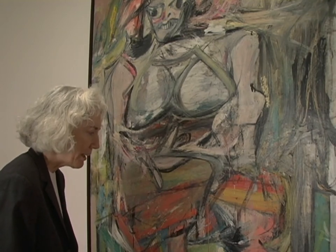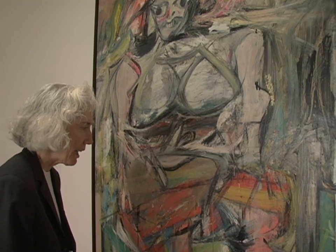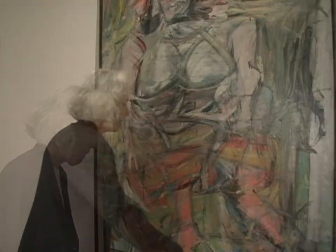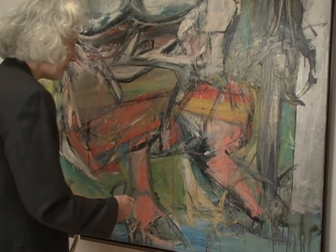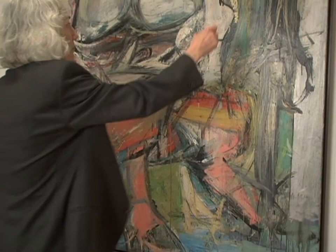De Kooning's way of painting was to step back from the painting and look at it and look at it. Then he would approach the painting, go up to it, and do something to it — scrape it down, pull it back up again, step back, look, and say, does that make any sense?